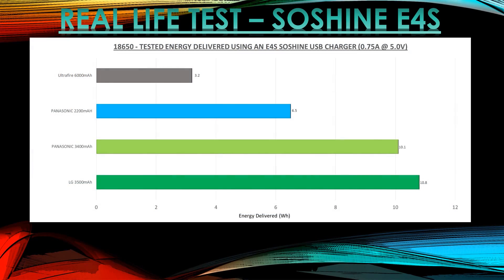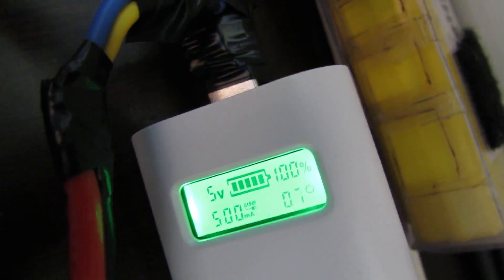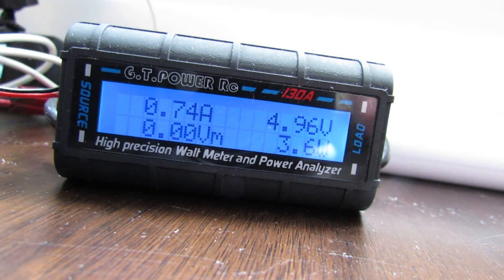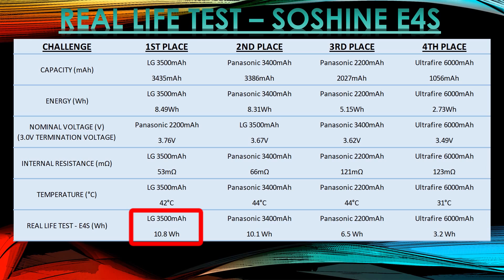The next test is a real-life USB charger test. I'm putting the batteries into a Soshine E4S USB charger, plugged into a DVR as a load pulling 0.74A. Using an energy meter to measure watt-hours delivered: the LG 3500 delivers 10.8Wh, the Panasonic 3400 delivers 10.1Wh — pretty good and probably still worth the money at a lower cost. The Panasonic 2.2Ah delivers 6.5Wh and the UltraFire delivers 3.2Wh. For USB devices, the LG 3500 is the top choice, but the Panasonic 3400 is nearly as good if you want to save money.